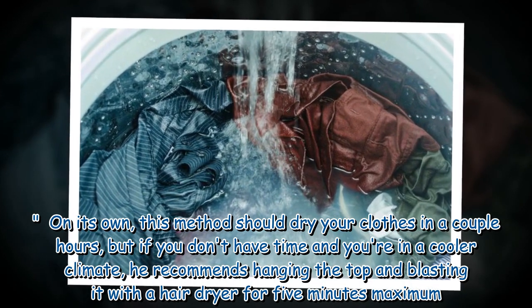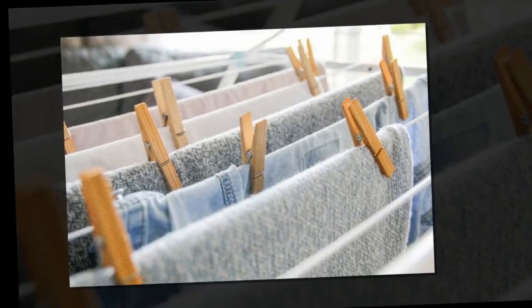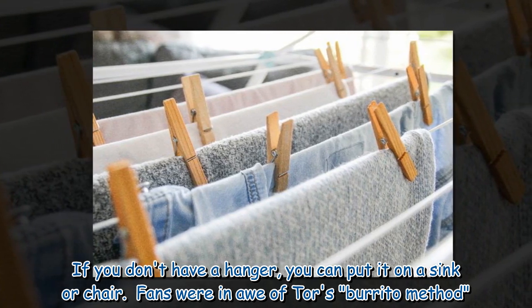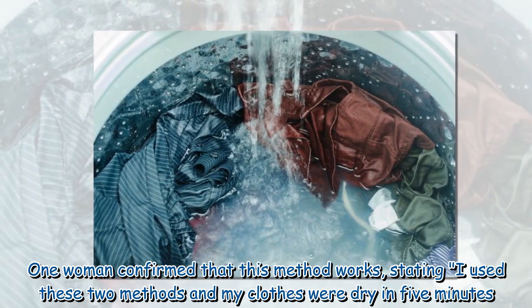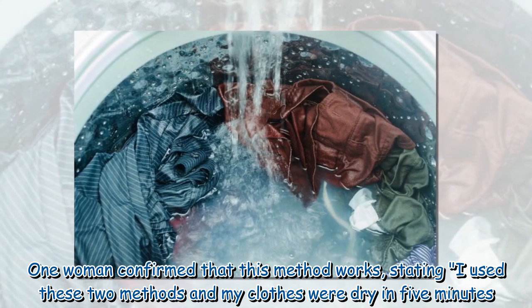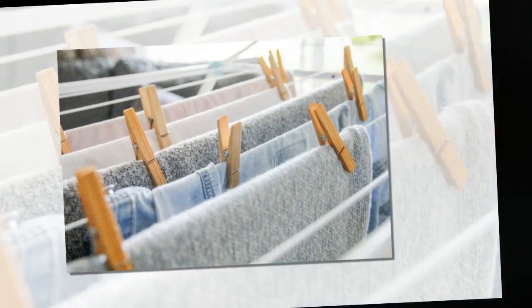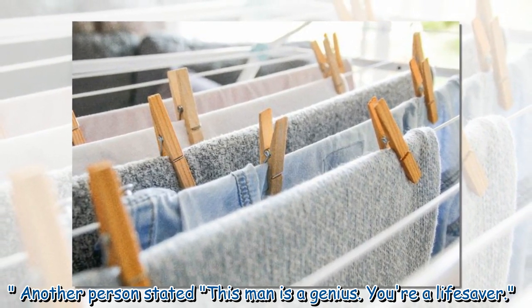If you don't have time and you're in a cooler climate, he recommends hanging the top and blasting it with a hair dryer for five minutes maximum. If you don't have a hanger, you can put it on a sink or chair. Fans were won over by Tour Rider's burrito method — one woman confirmed it works, stating: "I used these two methods and my clothes were dry in five minutes." Another person said: "This man is a genius — you're a lifesaver."